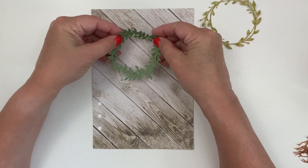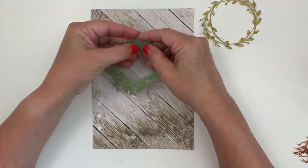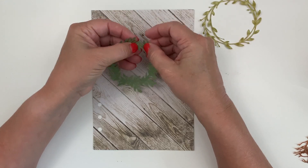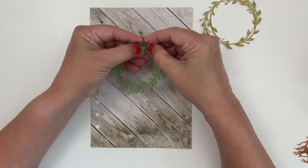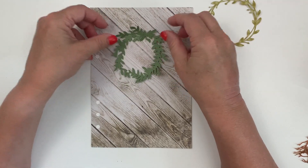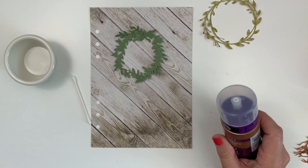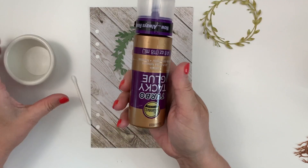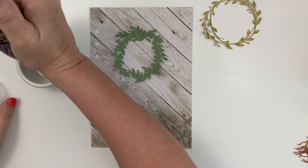I am going to bend them just ever so slightly around the edges just to give them some more dimension. I'm going to glue them in the middle, but I kind of want them to tip up just a little bit. Once we're finished and the leaves are on it, you probably won't see the green bits very much.